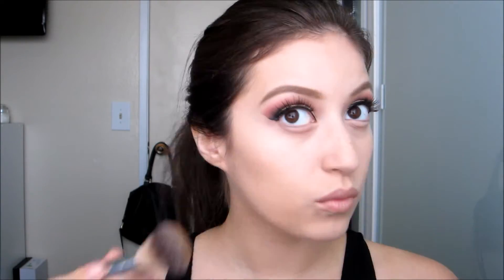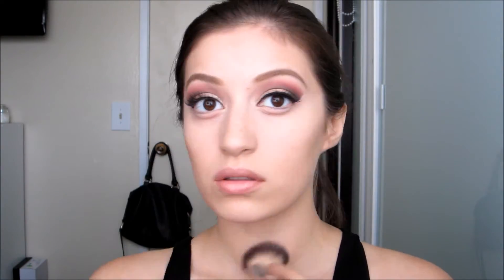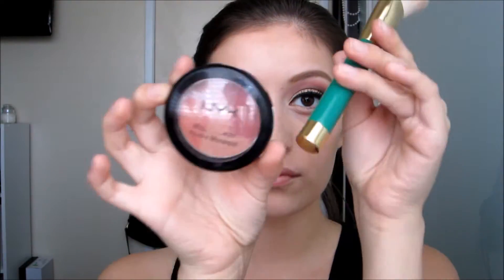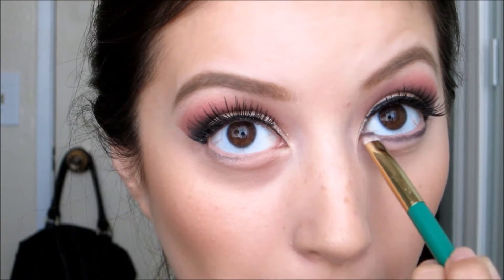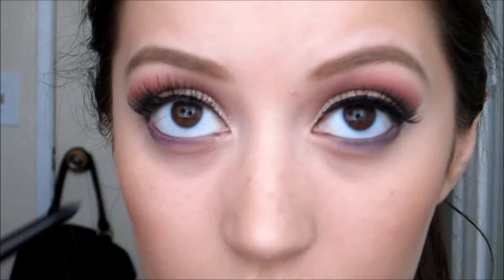Now for my face routine — I just sped it up because if you guys do want to see a face and contour routine in more detail, I can definitely do that for you. So this is just a little preview of what I was doing. Of course I have to add some color to my lower lash line — going in with Hot Fudge again, smoking that out and making it a little more defined. And of course adding some liner to my lower and upper lash line as well.